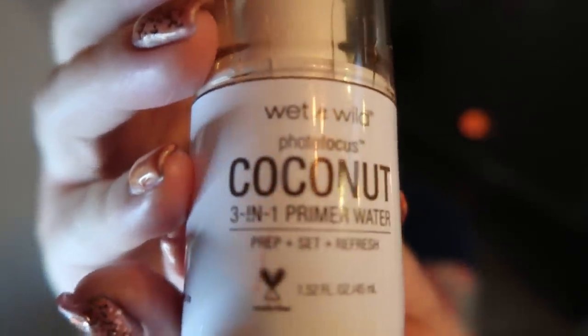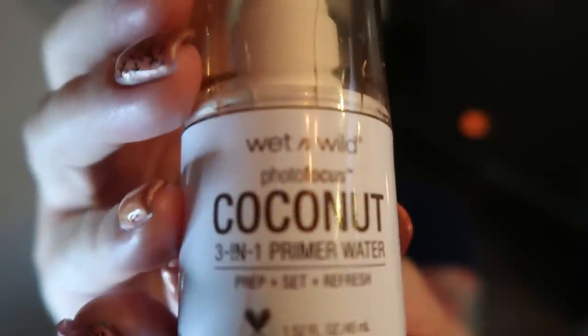The first thing I do whenever I start my makeup routine is add some setting spray. I've shown you guys this before in my favorites video — this is the Wet and Wild Coconut Setting Spray. This setting spray is about $5. I just take it and put a nice spray on my face. It gets your face ready to set your makeup.